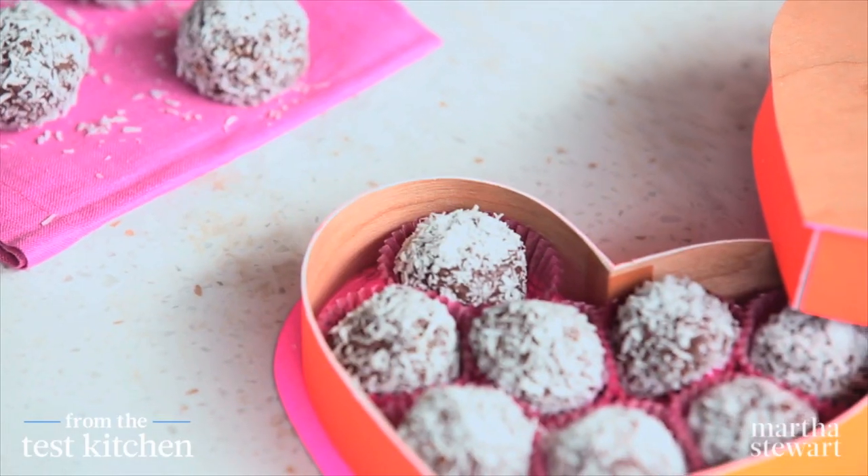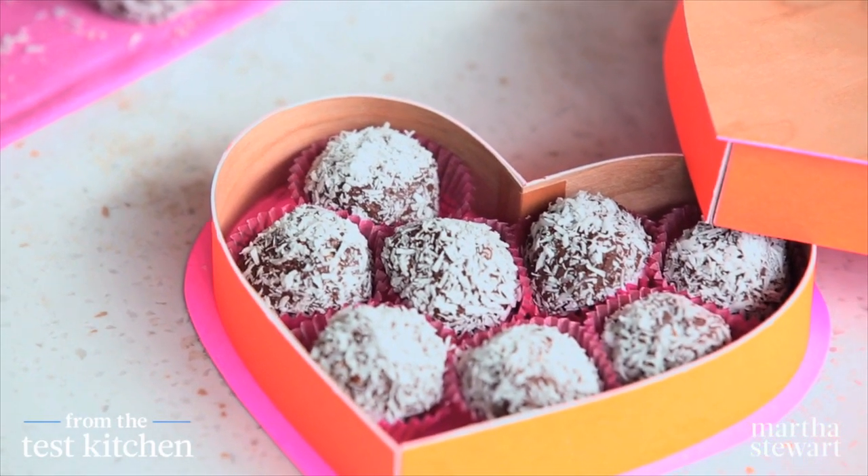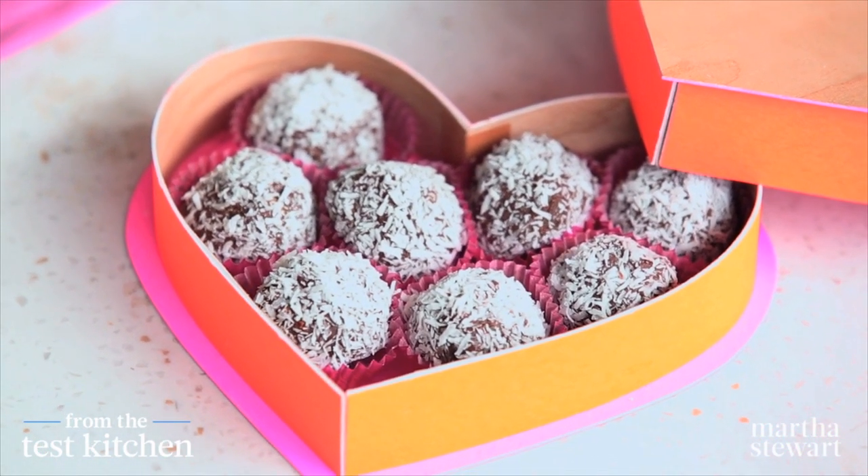Your sweetheart is going to melt this Valentine's Day when you make these chocolate hazelnut snowballs, and they're super easy to make — just a few ingredients.